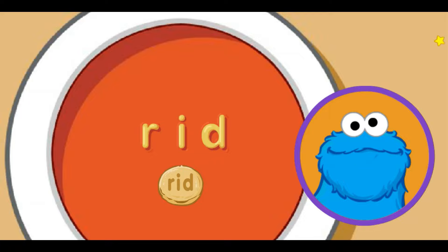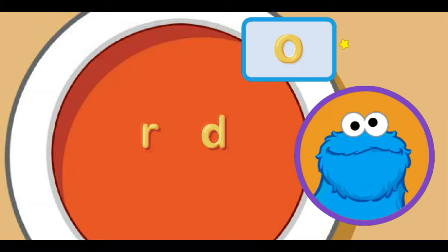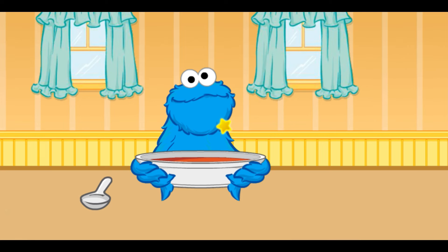Me no want to be rid of soup any time soon. Me see one more letter. Move little star to letter sound you want and click. O makes the ah sound. That the word rod. Me love it. That all the words we can make with these noodles.